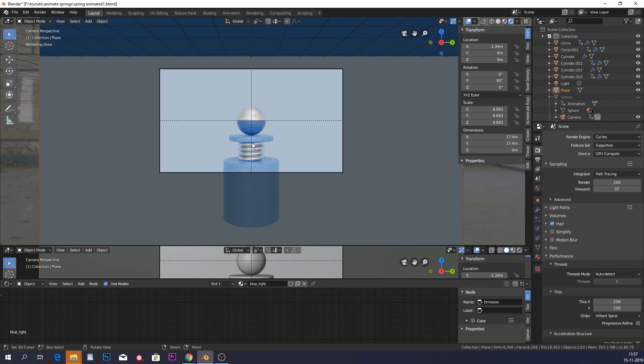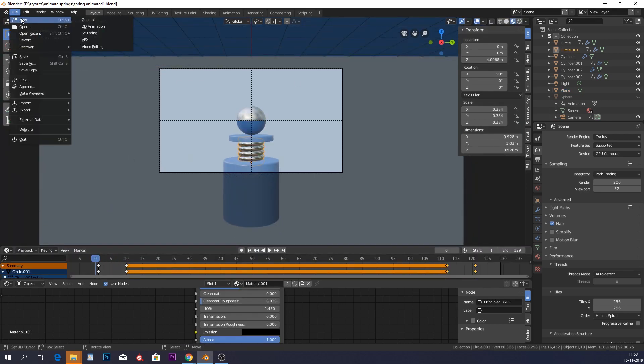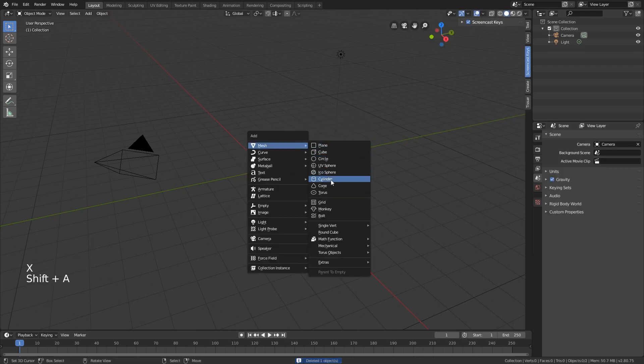We're only gonna make one. So let's go into Blender, delete our main cube, and add a cylinder.